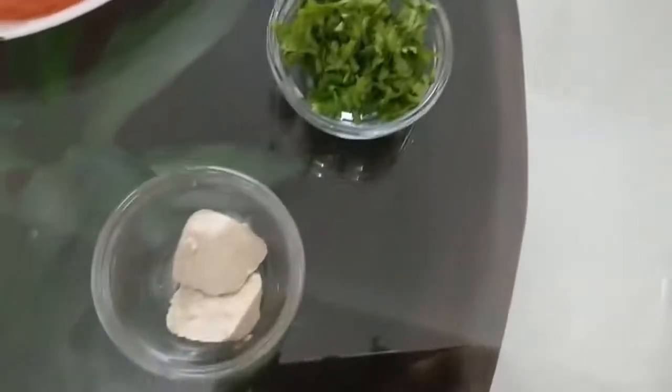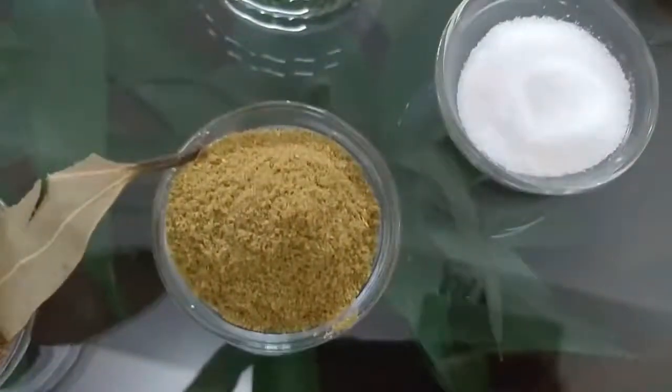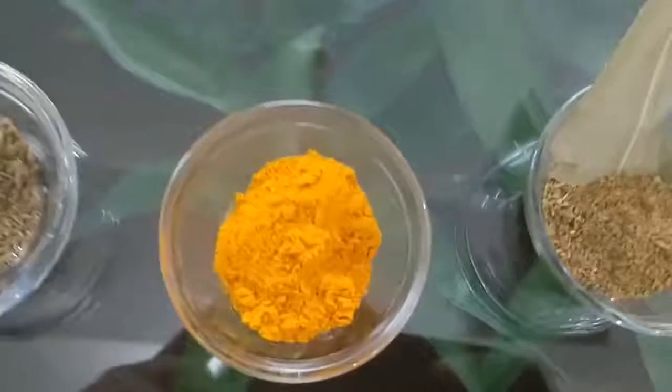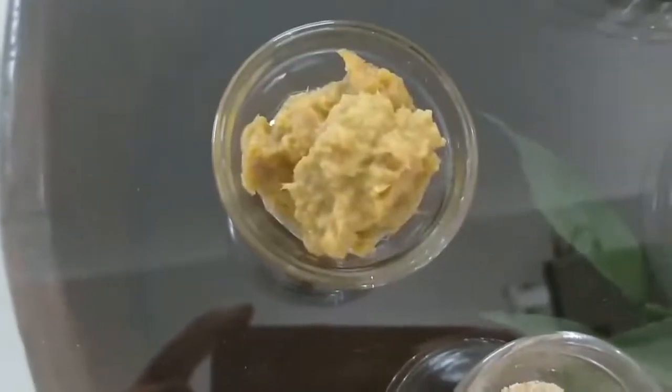We have brought the garnish ingredients. This includes poppy seed paste, postdana, salt, sukha dhania, tej patta, garam masala, haldi, jeera, lal mirch, hing, and ginger garlic paste.